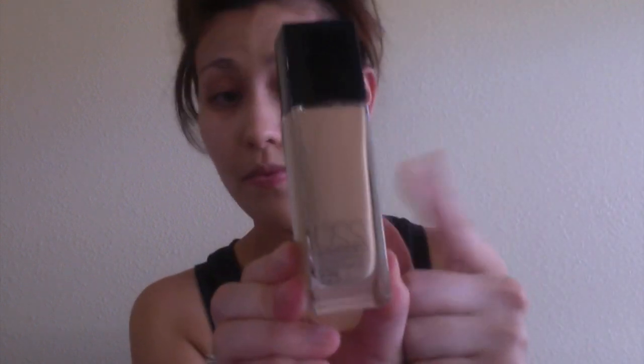Then I'm taking the Maybelline Fit Me Concealer in shade 220, and I'm just going to take a flat top Kabuki brush — mine is from BH Cosmetics, the 116. Then I'm taking my Naked Skin Weightless Complete Coverage Concealer in light, and I'm just going to put that underneath my eyes and on the bridge of my nose, my forehead, my cupid's bow, my chin, and the sides of my mouth just for some highlight. I'm going to take my damp beauty blender and blend it all out.